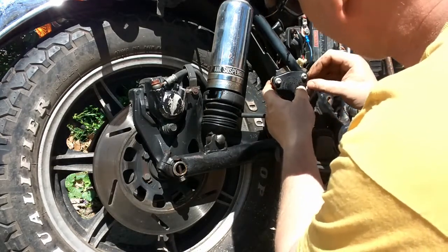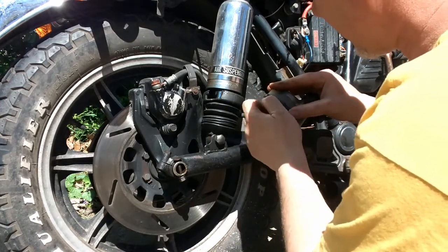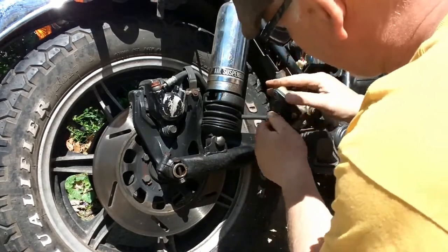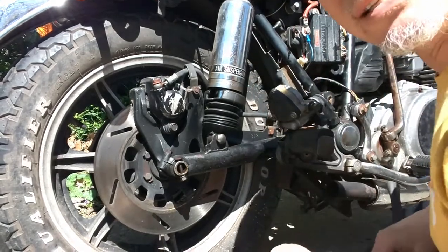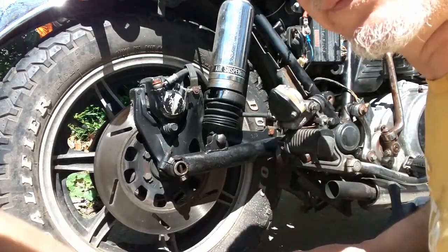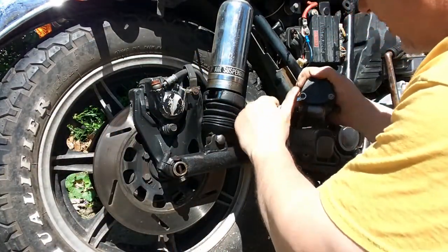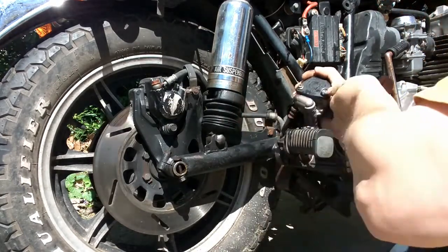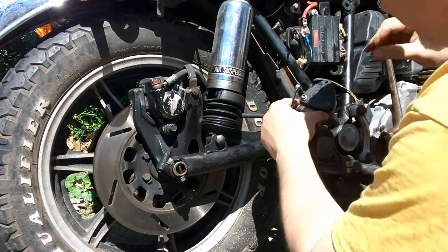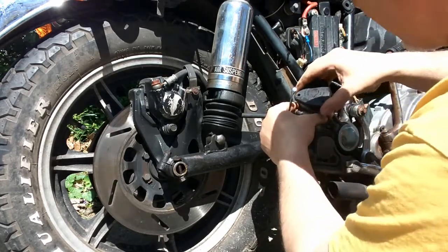I'm going to get an eight millimeter wrench because that's what it looks like these bolts are. That way I can take these off, which will limit the amount of space I need to finagle this all in, and then I can put the cap on once it's all installed. These aren't very tight, but they were just tight enough to where I wasn't able to get them off by hand.